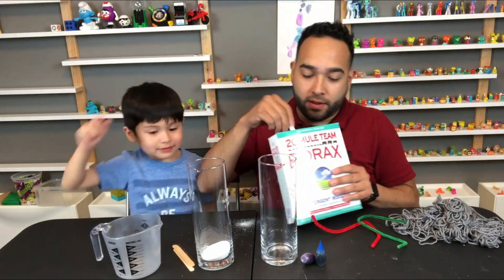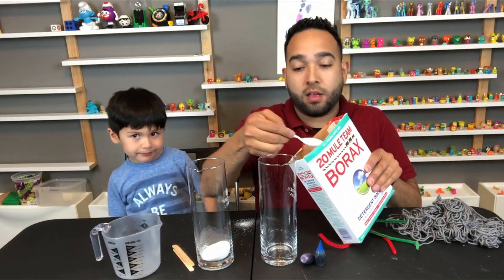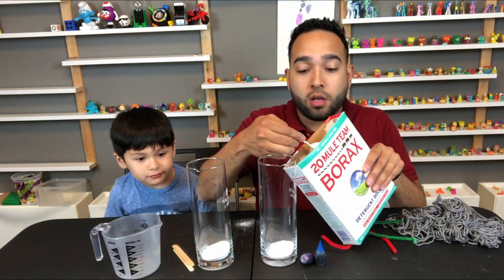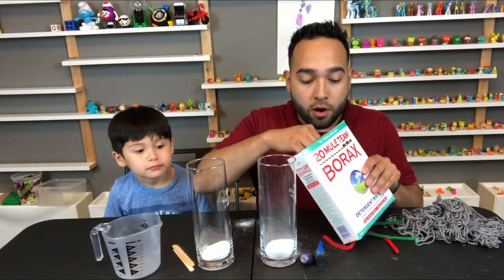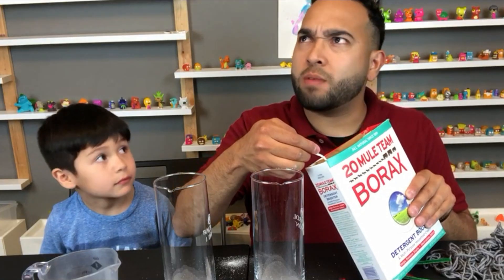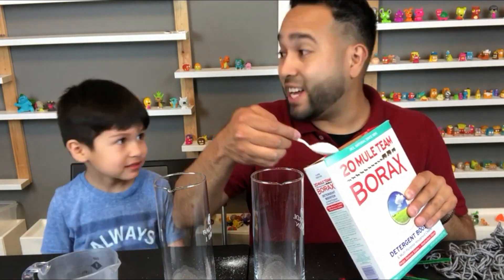My turn! This is mine! One! Two! Three! Four! Five! What comes after five? Six! That's right, six!